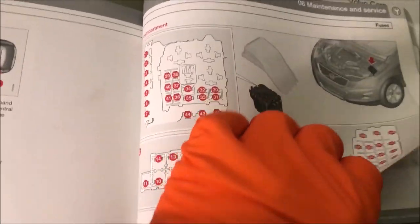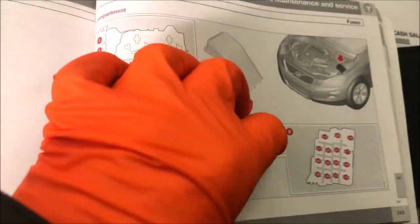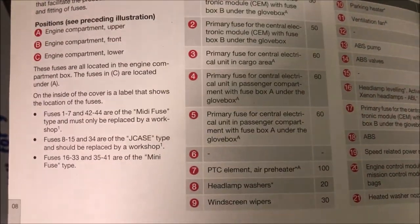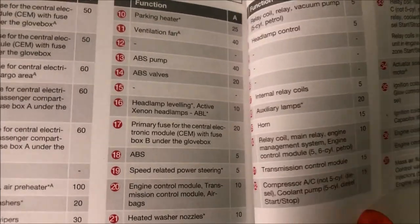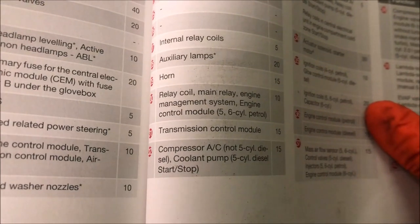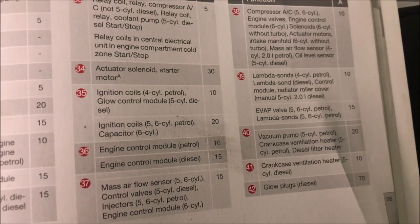So you've got the numbers for the fuses here as well. There is some numbering going on here, and if you look at your manual you can see the numbers and what they are for.